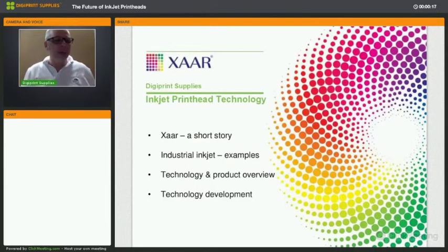Good morning everyone and welcome to this free webinar entitled 'The Future of Inkjet Printheads.' If ink is the blood of your printer, then a printhead is the heart of your printer. Most of us know how printheads worked in the past 10 to 20 years, but most don't have a clue where this technology is going in the next 5 to 10 years. That's why we're very happy to have Richard Darling from SAR here with us today.